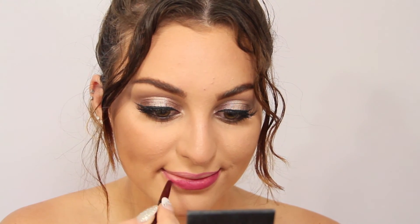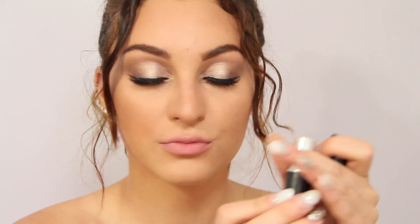So my first option for the lips was a really nice berry color, and I really like how this went with the bronze eyes. But I wasn't really feeling it myself so I went with the nude — this is MAC's Japanese Blossom Lipstick. I just always prefer nude on me. This is the finished look and I hope you guys really enjoyed and I will see you soon.